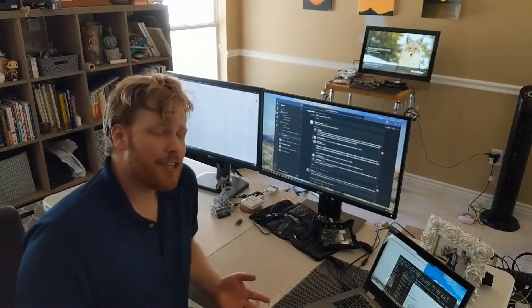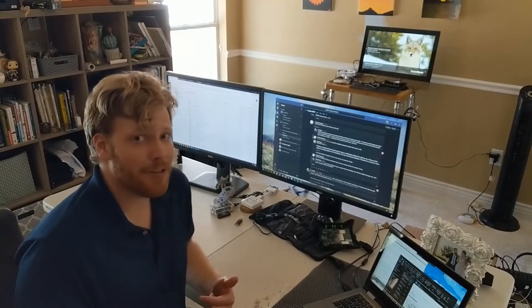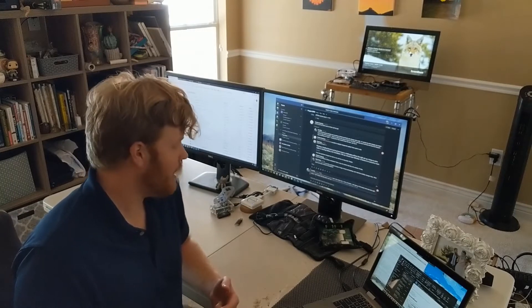Hi, it's Parker. I wanted to share a little ScreenBeam work from home hack with you because, like many of you, I've had to make the transition of working from home and it's been more of an adjustment than I thought it was going to be.